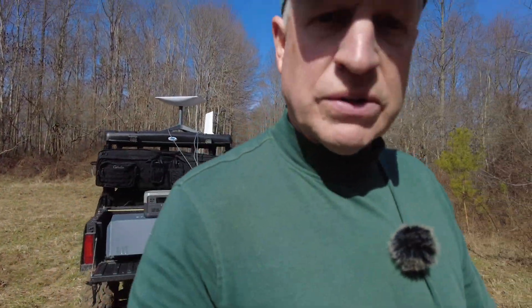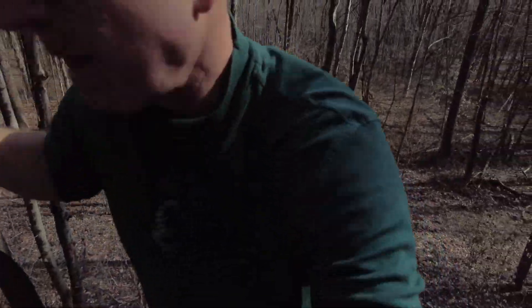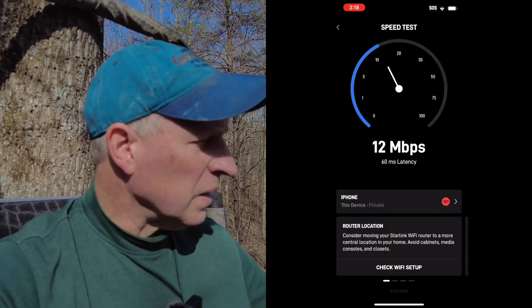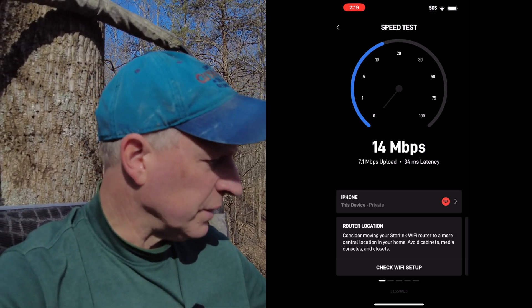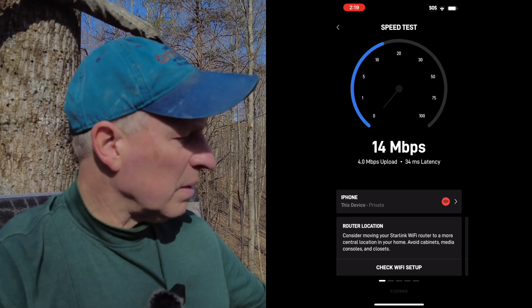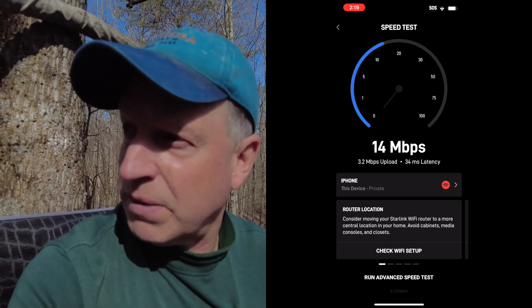I walk into the woods and over to a couple of our tree stands to test the router's range. I'm still getting two out of three bars at around 400 to 500 feet through the woods. A speed test from here shows 14 megabytes per second, which is fine for minor tasks — checking in with the outside world, text messages, emails, maintaining our cabin. The phone says to check the Wi-Fi setup and consider moving it closer, but overall not too bad.